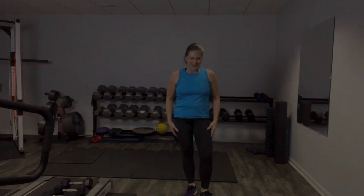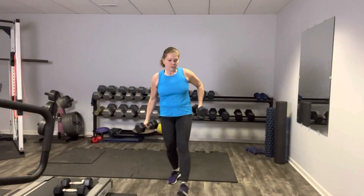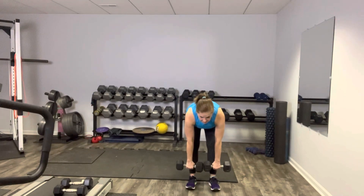All right, my friends. Ready to get started? Let's go. I'm going to set my timer for 45 seconds on, 15 seconds rest. Grab whatever you've got as your heavier weight. If you're just using one weight, that's perfectly good. We're going to do a deadlift to a suitcase squat. Feet are hip width apart, palms are facing you, weights are in front of your thighs.